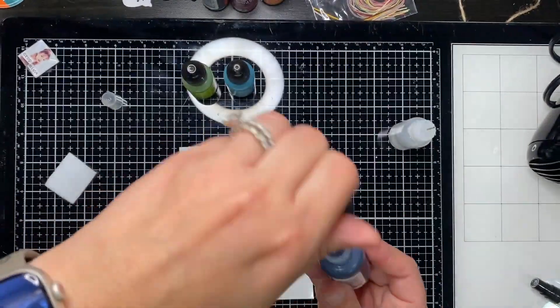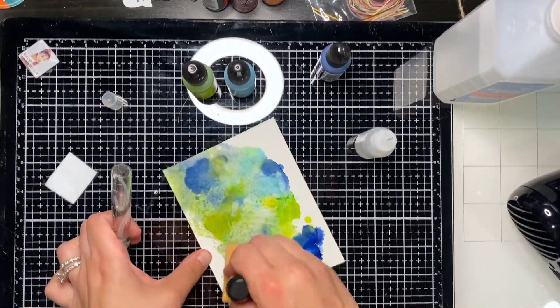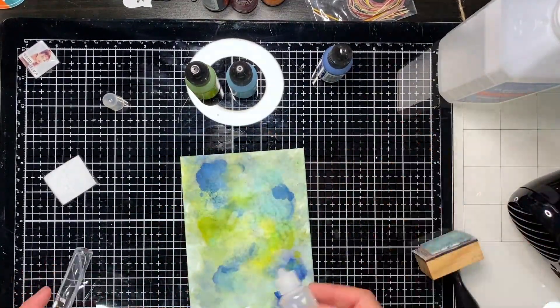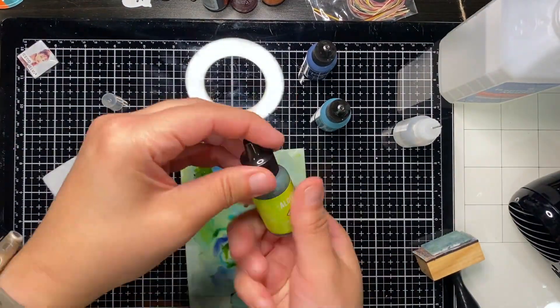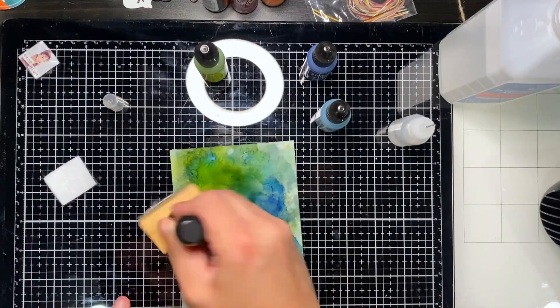For this one I did the blending solution first and then put the alcohol ink — not sure that it made that much of a difference. I don't know if I'm doing something wrong, but the truth is just go with it, just have fun. That's what I love about alcohol inks because you can be super creative and just make a mess and it still looks pretty cool.